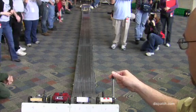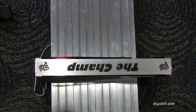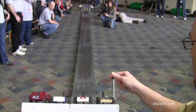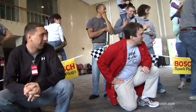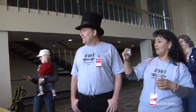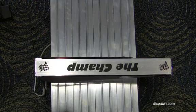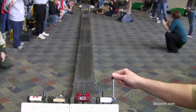Three, two, one. Three, two, one. That was close. Three, two, one. Three, two, one.